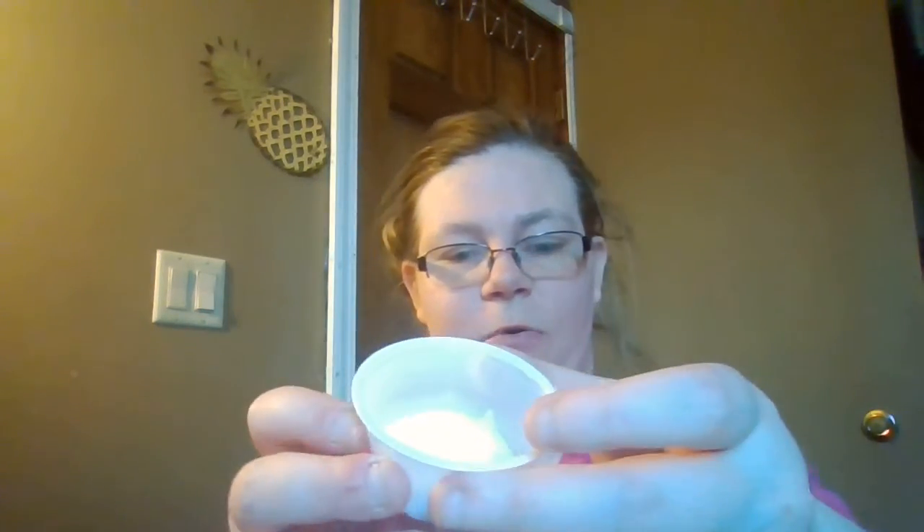I'm gonna pour some of it in here, just all over — that's plenty — and just go like that. Just go like this with it, and then pour some of the foam beads in here. Here's your hand like this, and then put it in there just like this.